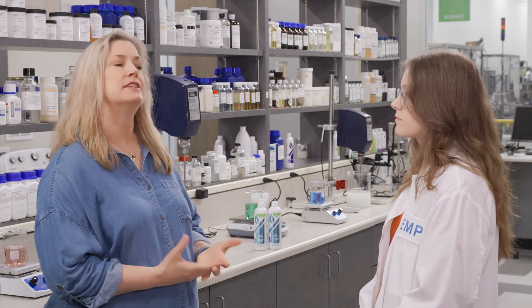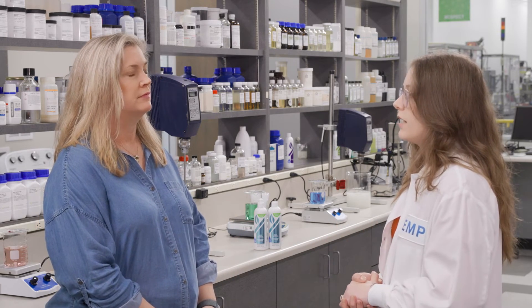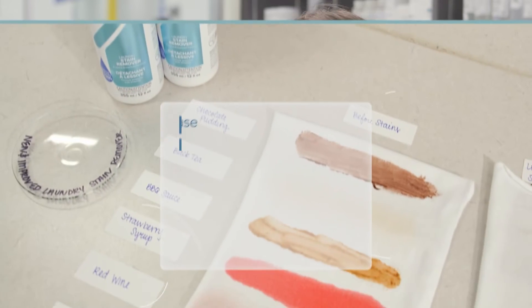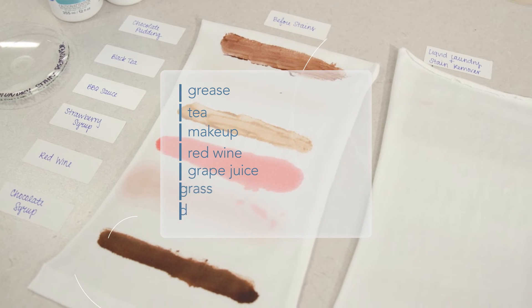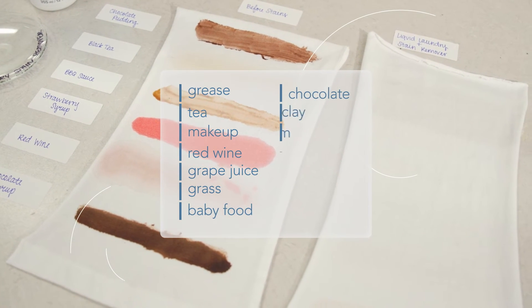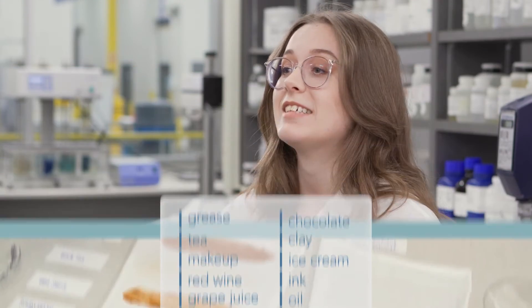What types of stains has the stain remover been tested on? The new and improved laundry stain remover has been tested on so many stains with improved or equal performance — things like grease, tea, makeup, red wine, grape juice, grass, baby food, chocolate, clay, ice cream, ink, oil, and even gravy. You're going to love it.